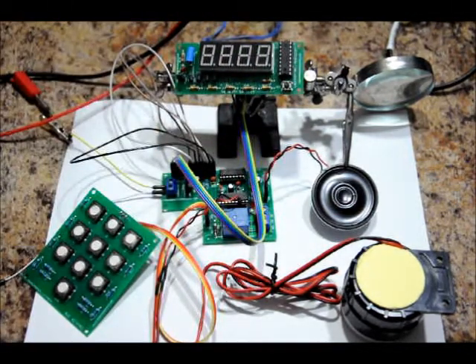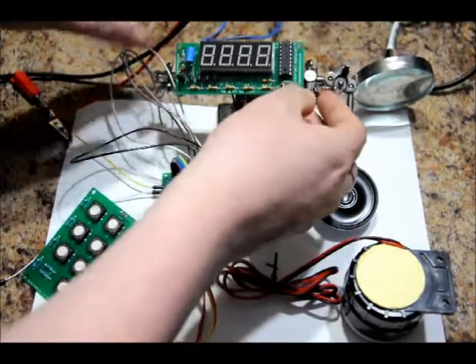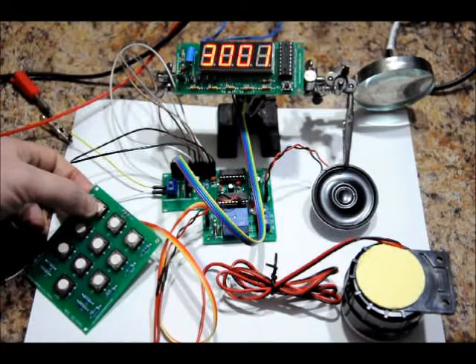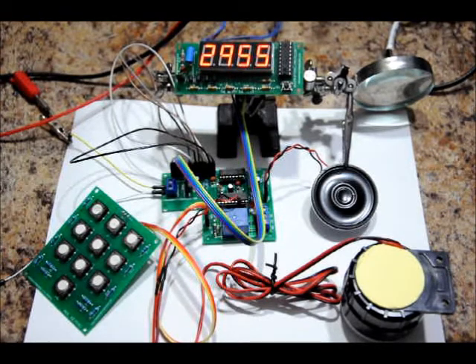I'm going to press the sel button and the clock will start counting down. Now I'm going to press button 1 again to start the sequence. It says 'system ready, enter combination.' At this point the game has started — Paintball, Airsoft, Milsim — your game has started and the timer is running out.